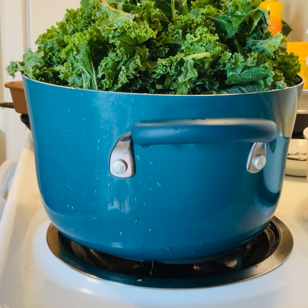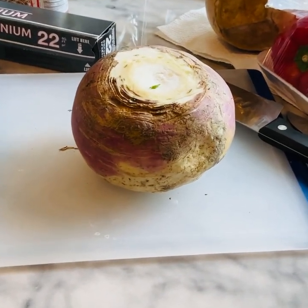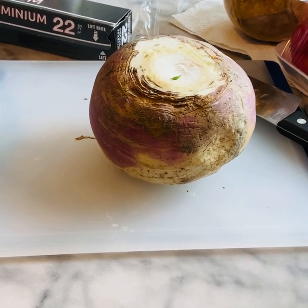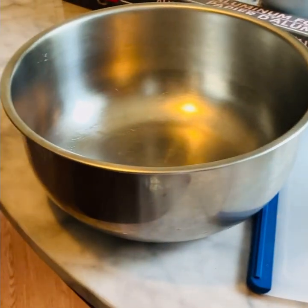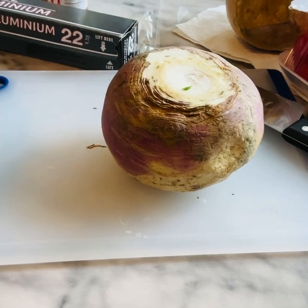I had two bunches of kale. I washed them really good, stripped them off of that stalk. I put them in the pot. Here is my big turnip root. So I'm going to cut this up, then I'm going to peel it and chop it up, and wash it really, really good.